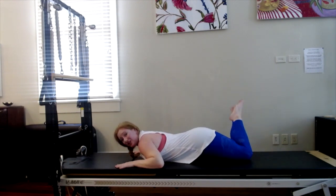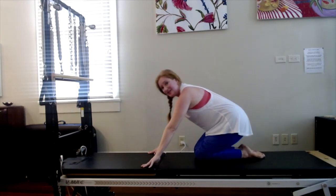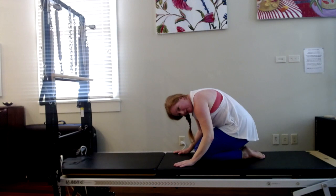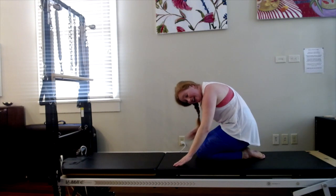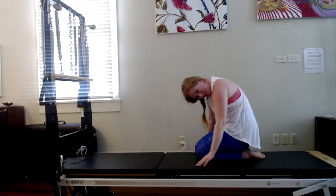We're going to press back into that shell stretch again — sit all the way onto your heels, hips down as much as your knees permit. Scoop your tummy and round over the legs. Let your head drop. Stay there to breathe in. Exhale, draw your abdominals in. Sit your hips down a little further if you can. Inhale one more time. Exhale, start to roll it up.